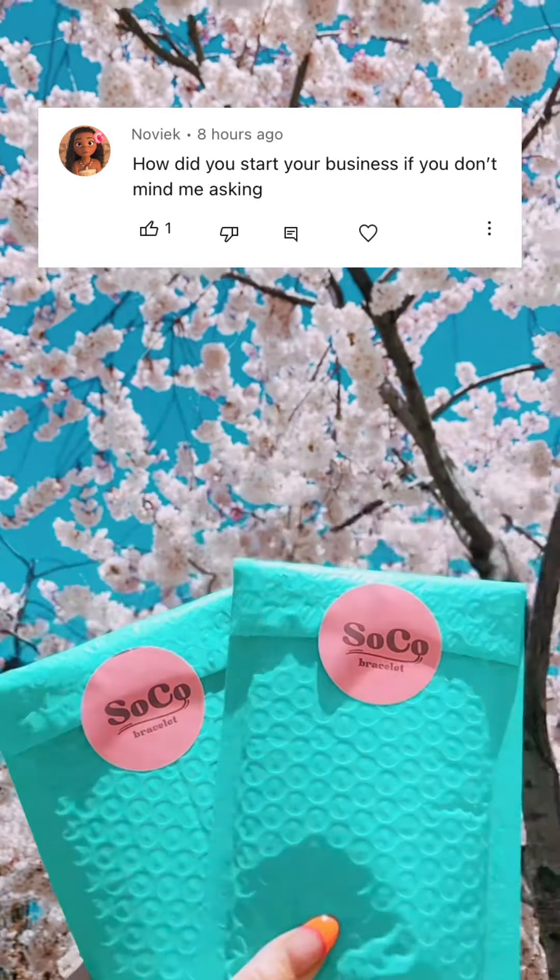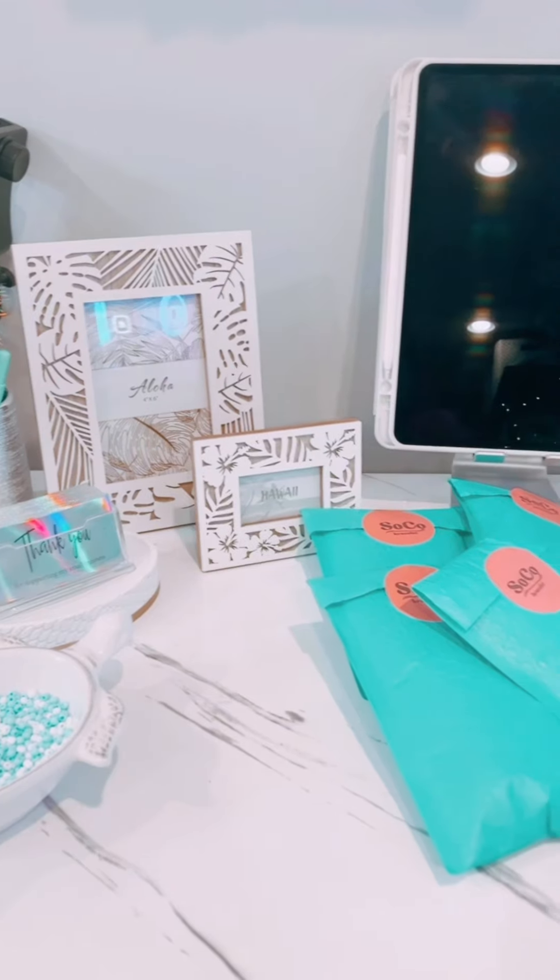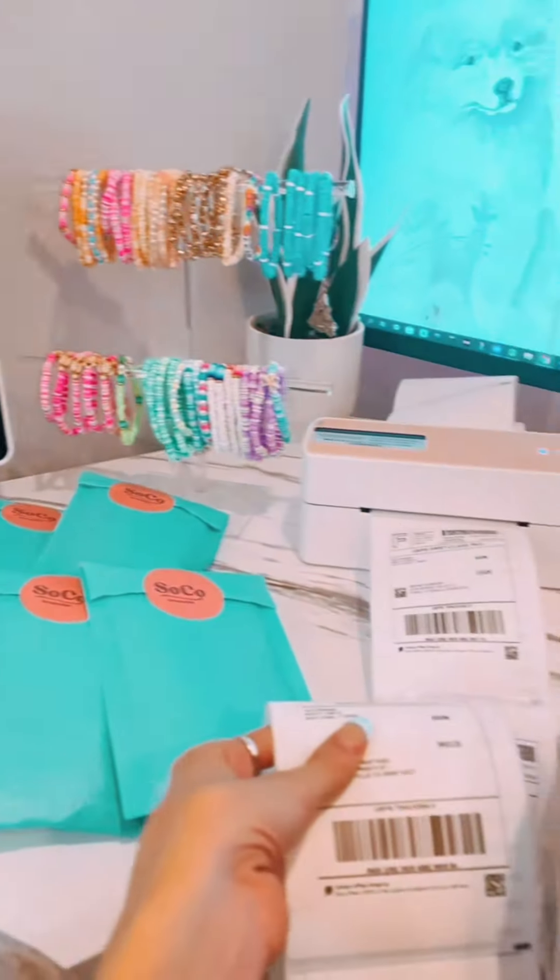How did we start our bracelet business? I'm going to tell you guys how we started, but I also want to give you guys tips if you guys are wanting to start as well.